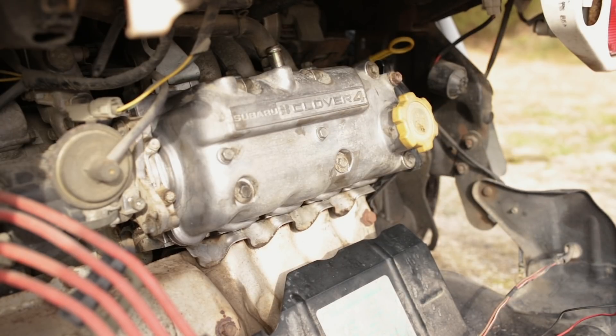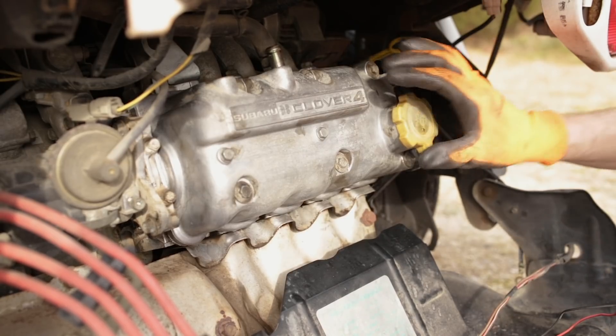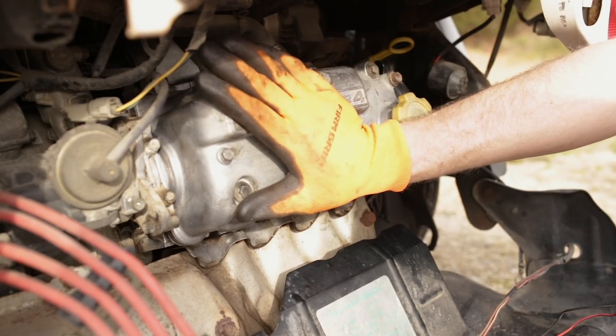And there we have it — torqued to spec: 6.8 newton meters or 0.7 kilogram meters. I think it's kilogram meters or kilogram force meters — I'm not exactly sure, correct me in the comments guys. I'm not too up on metric torque units — I'm used to inch pounds and foot pounds being an American, and newton meters now that I've been working on Subaru, but not too familiar with that. All right, we've got our rocker cover installed with the new gasket, torqued to specification.